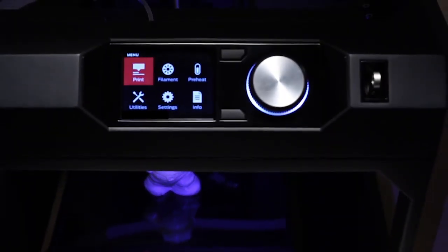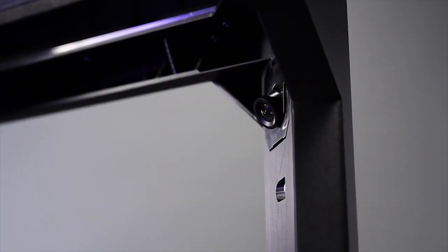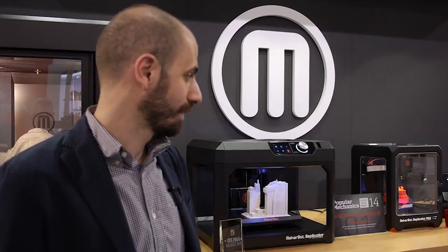And since you're not necessarily right next to the device, there's a little camera inside that allows you to monitor it to make sure that it's printing correctly, so you're not wasting materials or time.